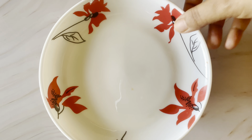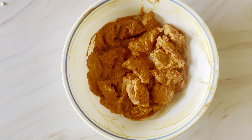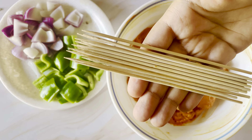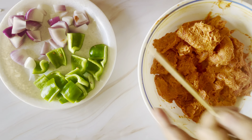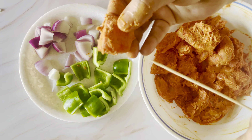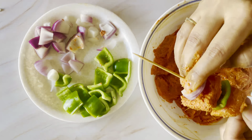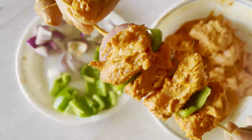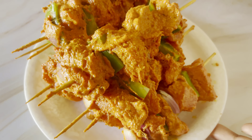You can then fry the chicken. I have cut 1 capsicum into cubes. I have skewers that you can easily find on Amazon or from any birthday decoration shop. Set the chicken and vegetable pieces onto the skewers and get all the skewers ready.